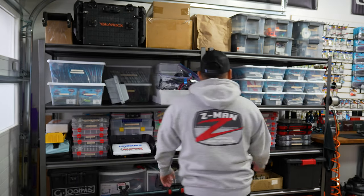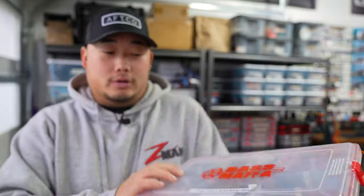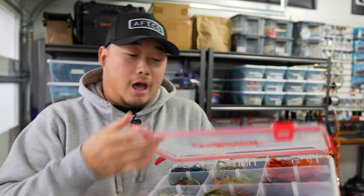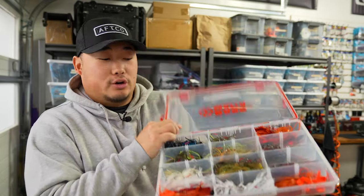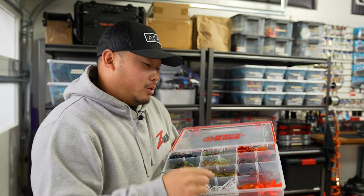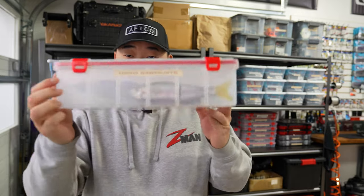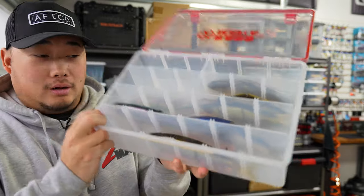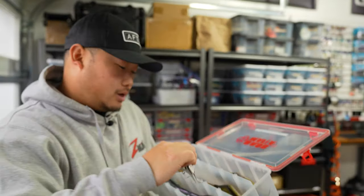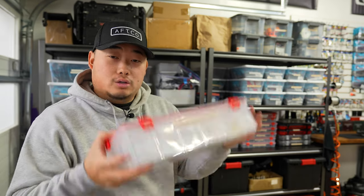For tackle boxes, the ones I like to use are these Bass Mafia ones. Here's one of my chatterbait boxes with jackhammers — it has a gasket that goes all around so you know moisture won't get in. That's the worst thing about tackle boxes without a gasket: you'll get moisture in there and eventually all your hooks will rust. I also have 3700 double deep boxes — great for big crankbaits and bigger swim baits where you can't fit them in a single stack 3700 box.